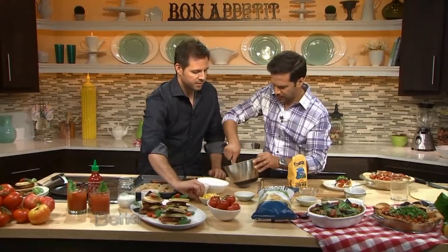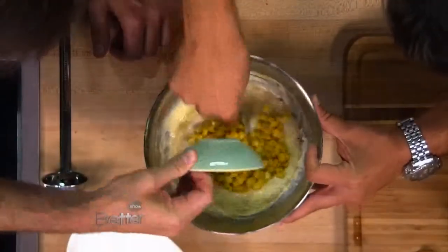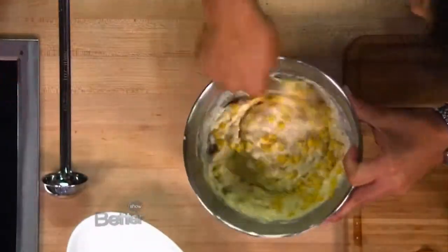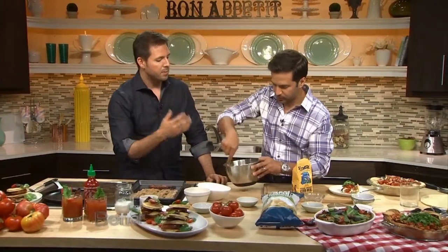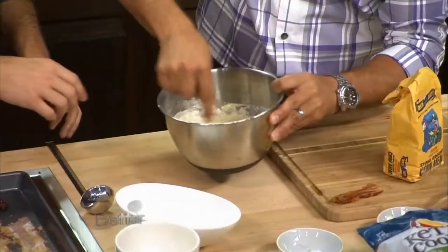And then, once you get all that mixed up, you've got a cup of corn. You can do some fresh corn — sometimes I like to do that. But for easy purposes, you can go to the grocery store and just get a small package, let it thaw, drain it, and then throw that in. And what that does, it makes it nice and sweet. And that whipped up in no time at all. We're rocking and rolling.